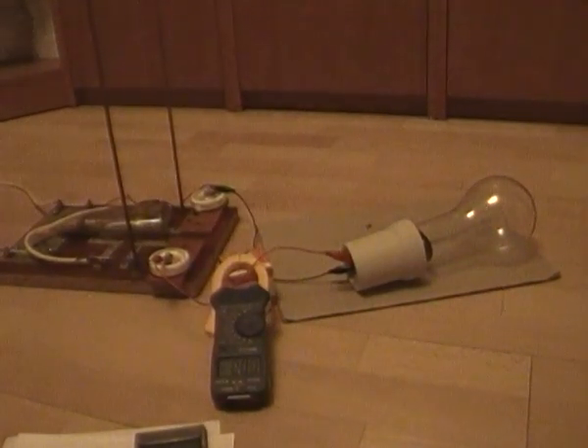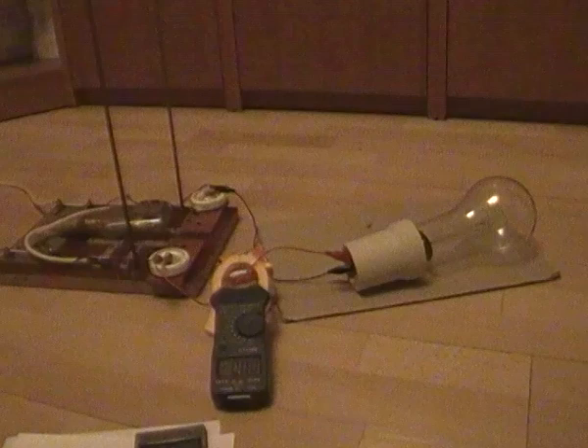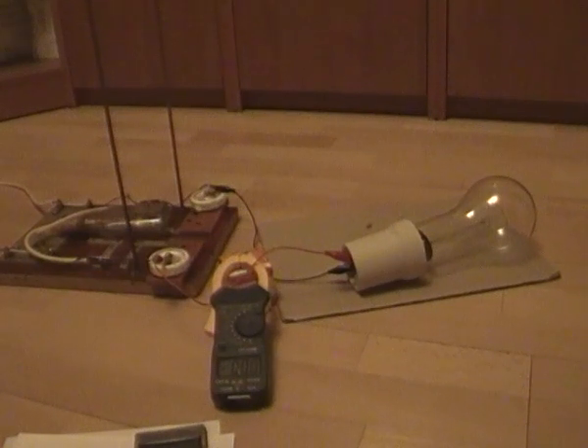I should notice that the light bulb is getting hot during the experiment, and it shows that we have quite a lot of power in it. It's not at full brightness but still shows some output.